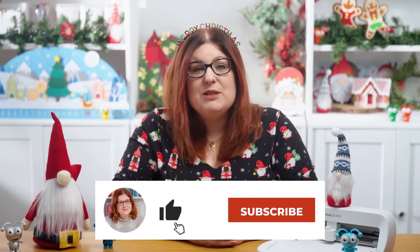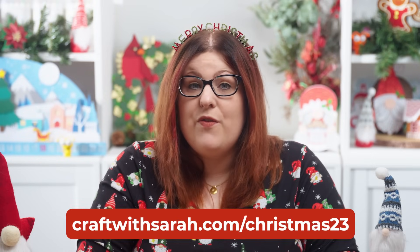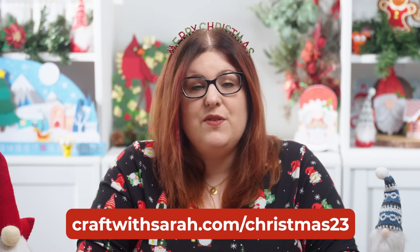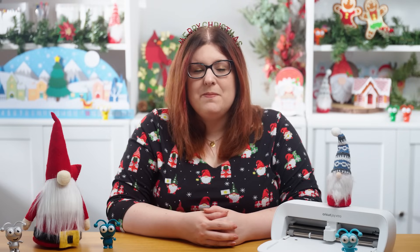I hope you enjoyed this video on how to make Christmas gift card holders. If you did, please give the video a thumbs up and subscribe to my YouTube channel for loads more Cricut crafts and festive fun. Don't forget the link to get the cut files is craftwithsarah.com/christmas23, but they are only free to download for 24 hours after this video goes live. I hope to see you tomorrow for day nine of the Christmas Craft Countdown — thank you so much for watching, bye!